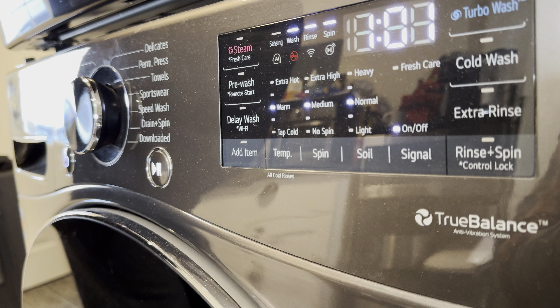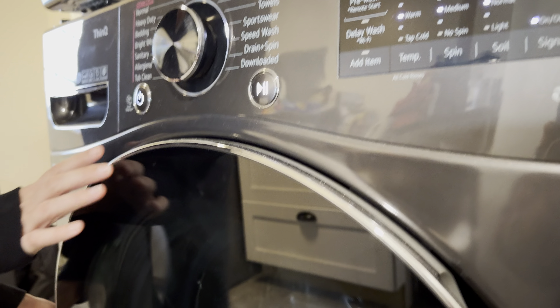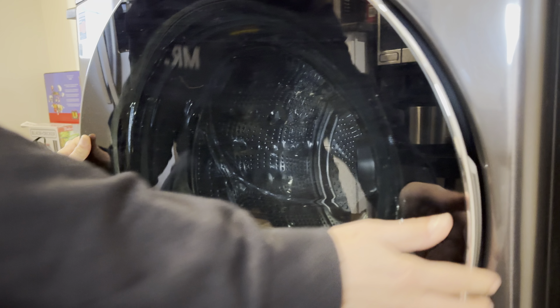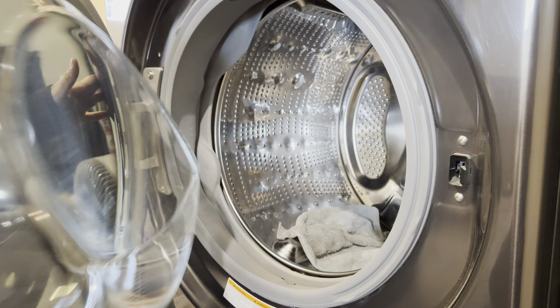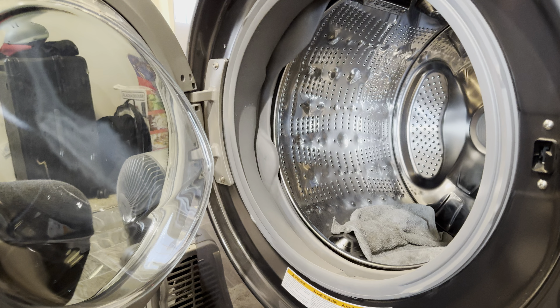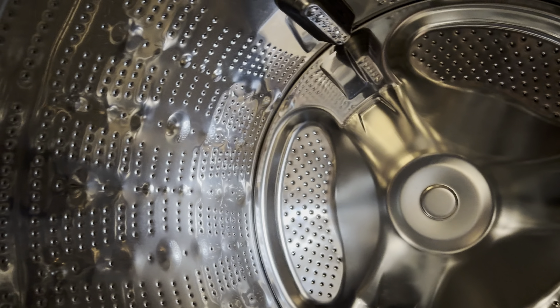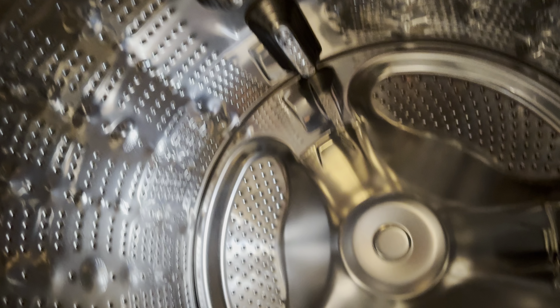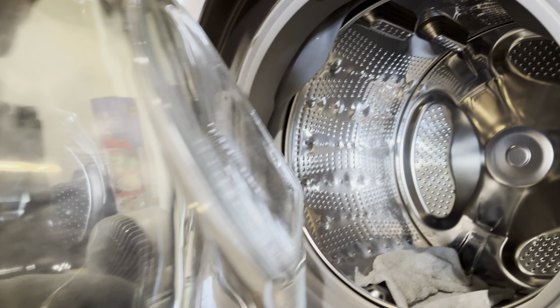It's got all the features you could ever ask for in a washing machine. It also takes a ton of stuff inside — let me open this up. And yeah, see that — it is ginormous on the inside, absolutely huge, really well made.